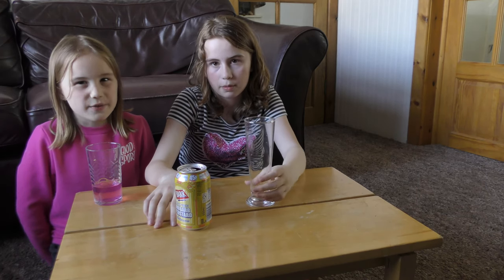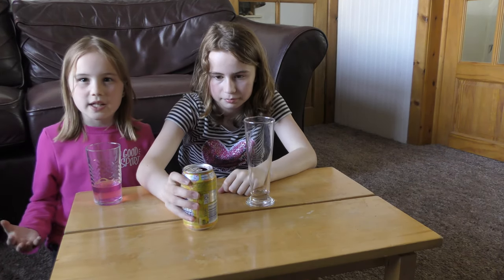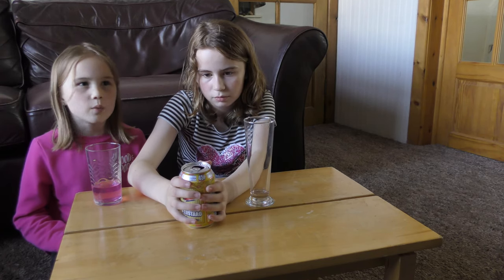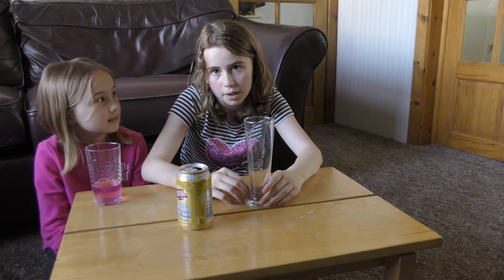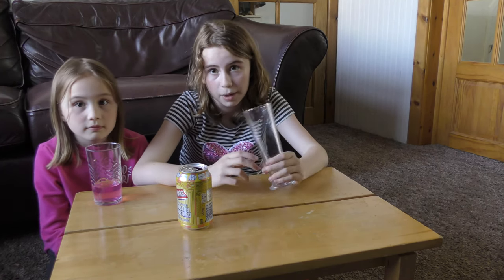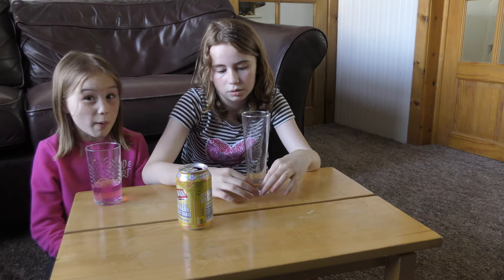I would rate it a six out of ten because I can't really taste the rhubarb. And I don't really like it because it's way too rhubarby — is that even a word? Anyway, mine is a ten out of ten because I really like this drink. I think it has an amazing flavour, it's got a really cool colour to it, and it also has a really nice smell. So I love this drink and I'll probably buy it again soon. Well, it is limited edition, so you probably won't be able to.